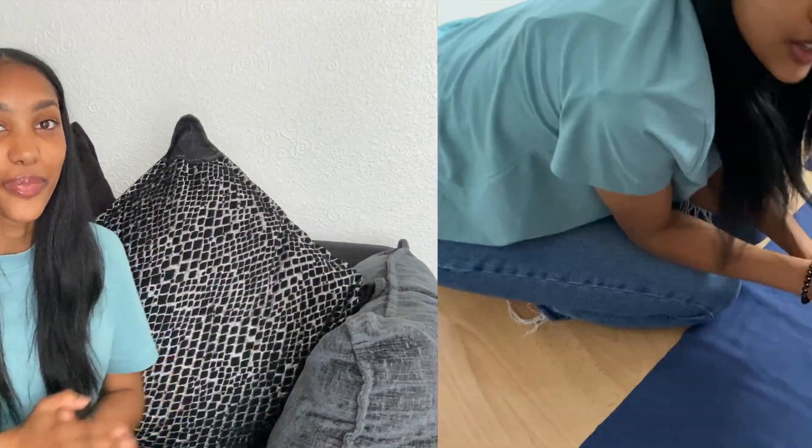I ended up having to send that back and wait for a new one to come. Now it's all arrived and I've only got one day to sew it, so it's going to be a fast-paced video. Anyways, let's just get on into the video.